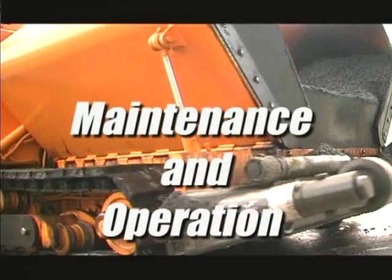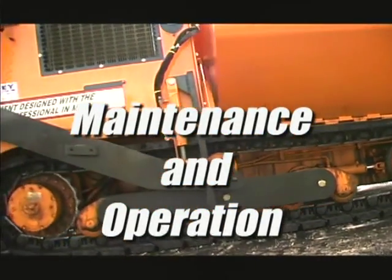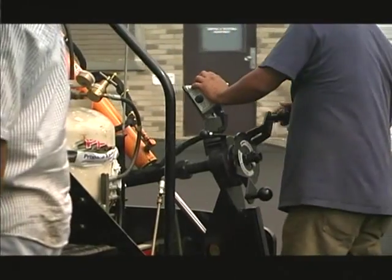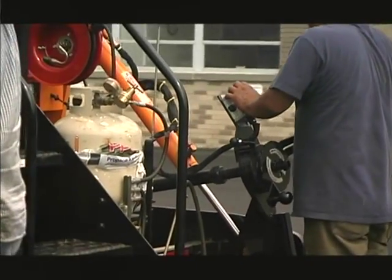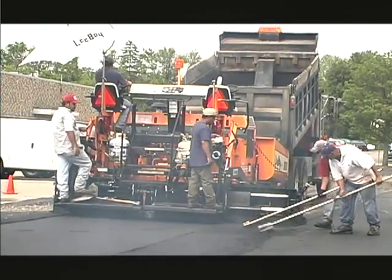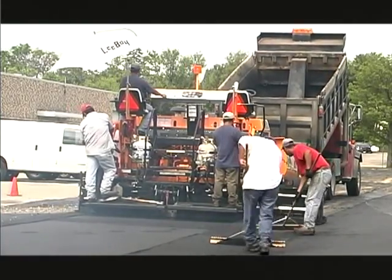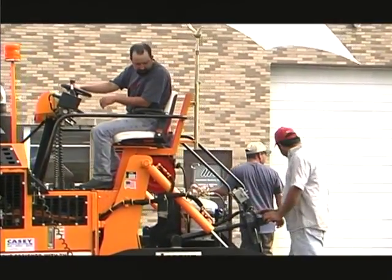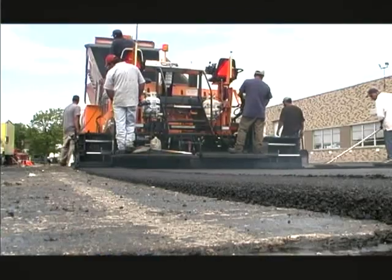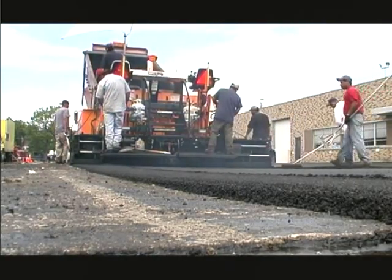Correct maintenance and service are critically important for proper, safe operation of the 8816 paver, which requires heightened awareness as it is the operator's responsibility to safeguard the workers walking alongside the machine. Before operation, it is important to perform required checks and inspections. You must be familiar with all operations, servicing, and parts by referring to the operator and parts manual for the paver.